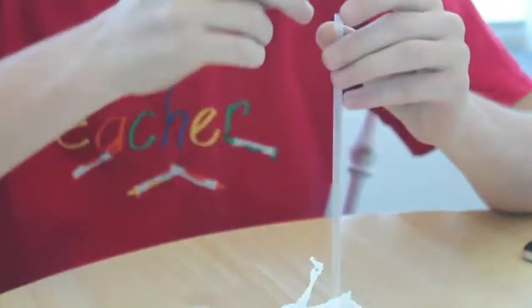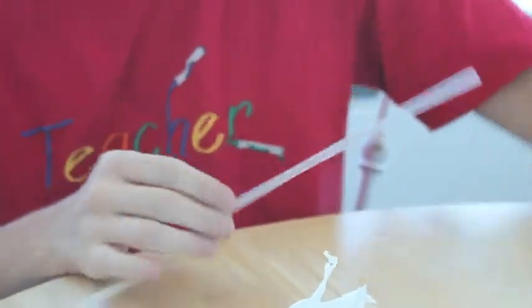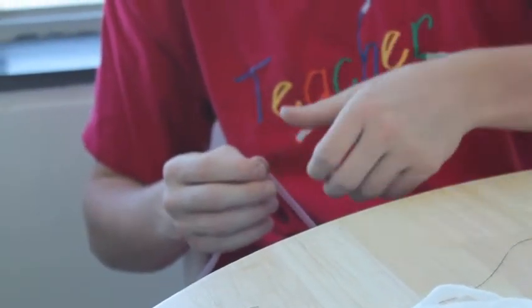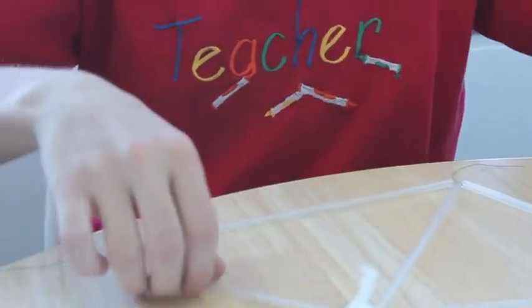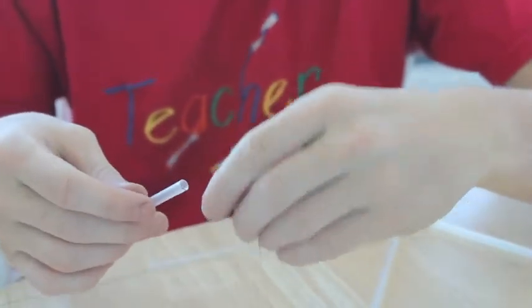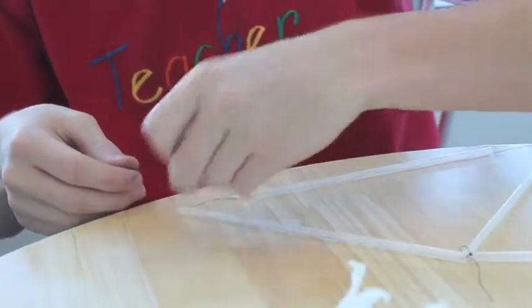To construct our tetrahedral kite, we would start by putting three straws into the string. Then we would tie the three straws together to make a nice tight triangle. Then we would tie one straw to two of the three sides of the triangle, and we would tie those two together.